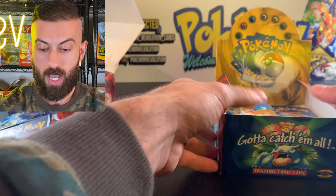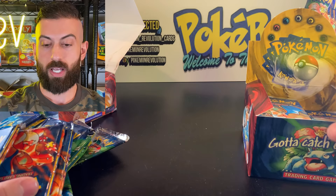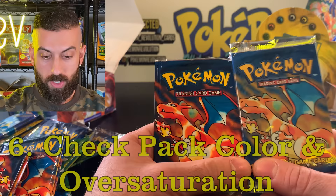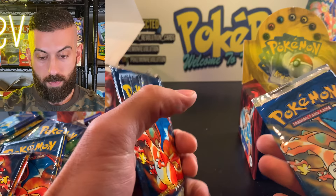Let's start with this Charizard pack. The colors are completely off on the pack on the left — that's the fake, the right is the real. Look at the Trading Card Game logo: on the fake it's super saturated, like they jacked the saturation way up. If you ever see a pack like this on eBay or anywhere, do not buy it. Checking the back, the Wizards logo colors are off and the text is all weird and fuzzy.